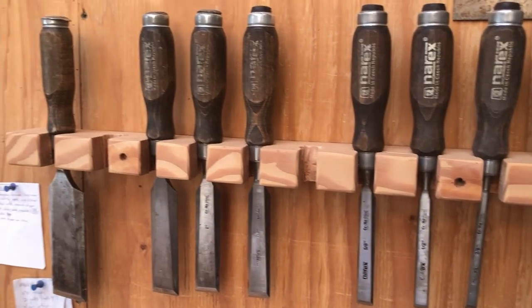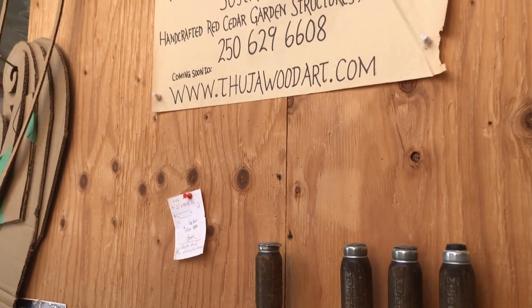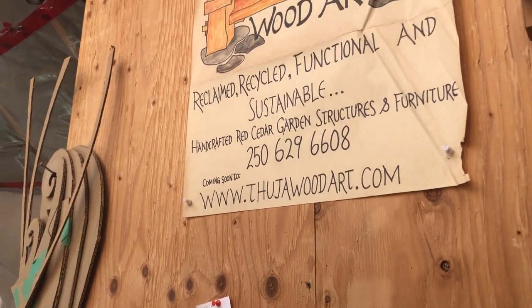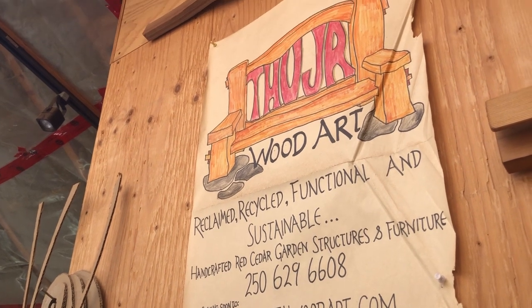Hi there, I'm Colin Hamilton with Thuja Wood Art and I'm going to show you how I make gates today. I'm going to put together a garden gate. I salvage old-growth red cedar driftwood from the beaches around the islands I live on and I split it by hand. So I'm going to show you how to make a hand-split cedar gate today.